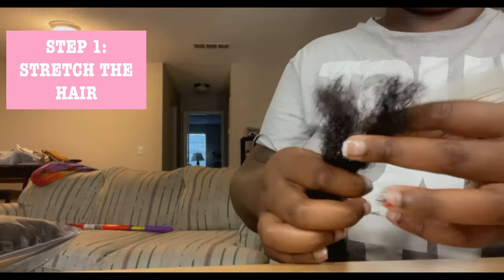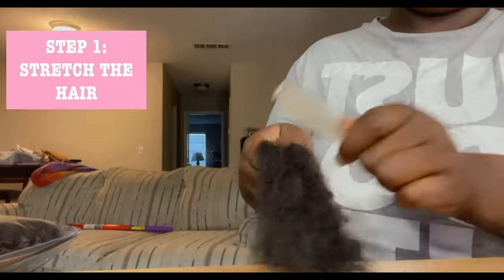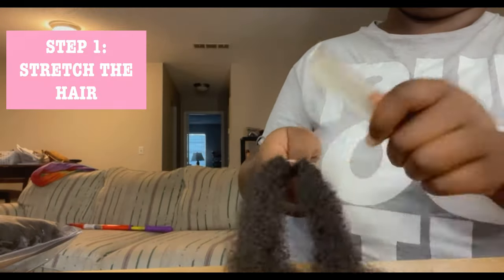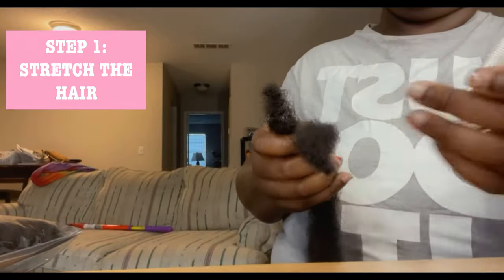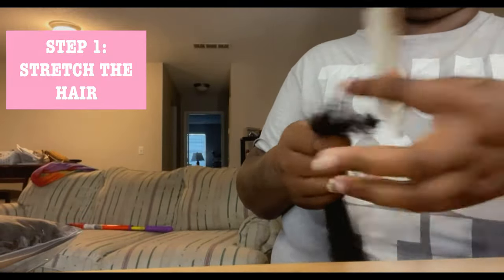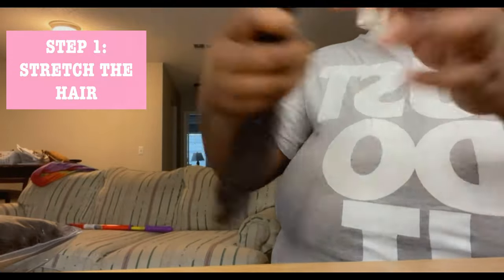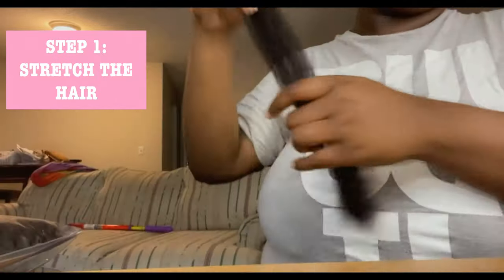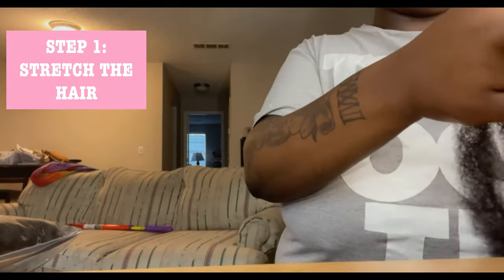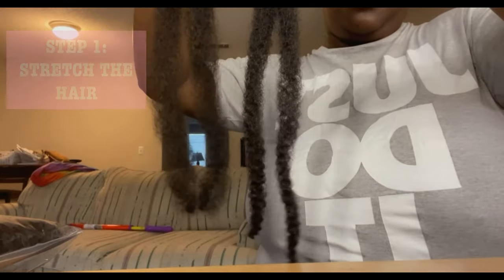Step one is basically stretching the hair out. You're going to use your comb to stretch the hair or comb it out — you're not combing it completely out, but you're just making it have more texture than what it already has. You will be able to visibly tell the difference between when it first came out of the package.